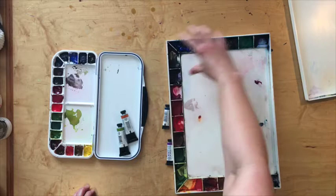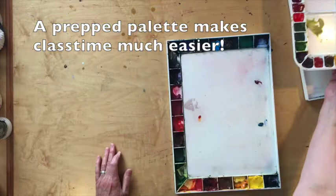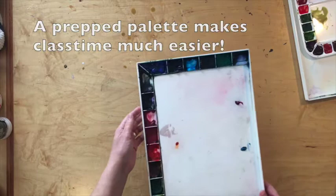Put all your warm colors on one side and then all your cooler colors on the other side. That's a good starting point, because laying out your palette colors is a personal preference that you develop over time. But separating warm colors and cool colors is a good starting place.